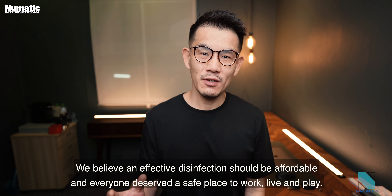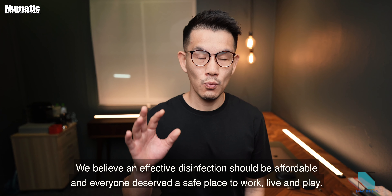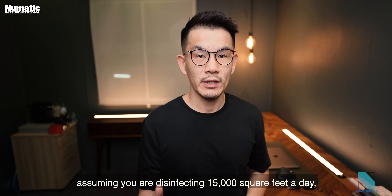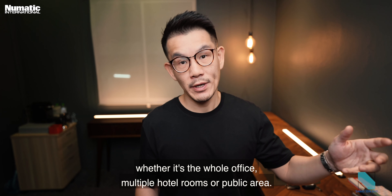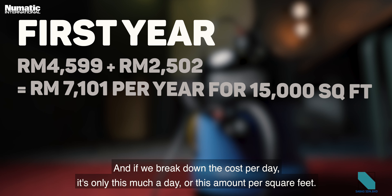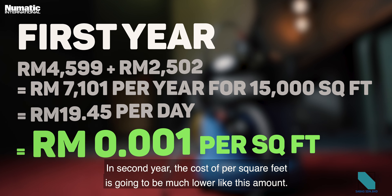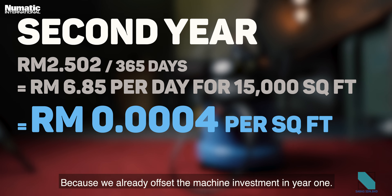On cost — we believe effective disinfection should be affordable and everyone deserves a safe place to work, live, and play. Using this sanitized pro, assuming you are disinfecting 15,000 square feet a day whether it's a whole office, multiple hotel rooms, or a public area, the annual cost including the machine comes to this amount per year. Breaking it down, it's only this much per day, or this amount per square foot. In year two, the cost per square foot is much lower since the machine investment is already offset from year one.